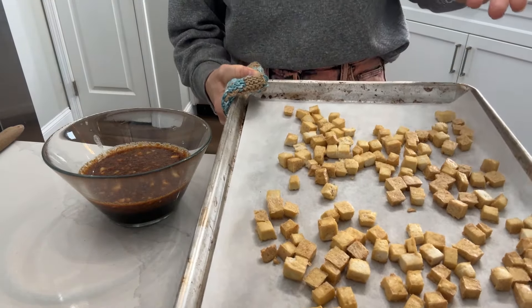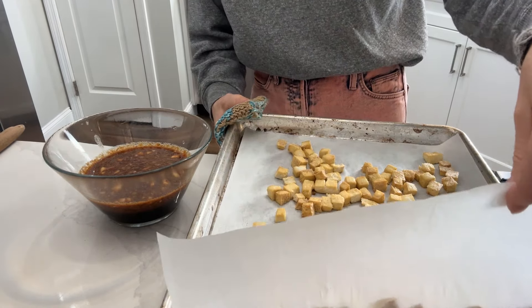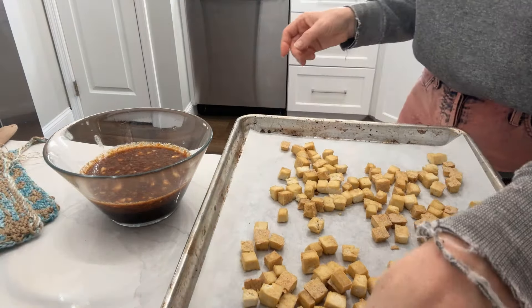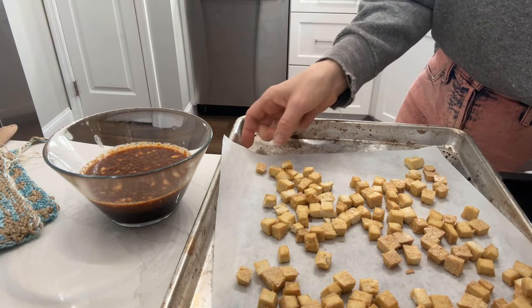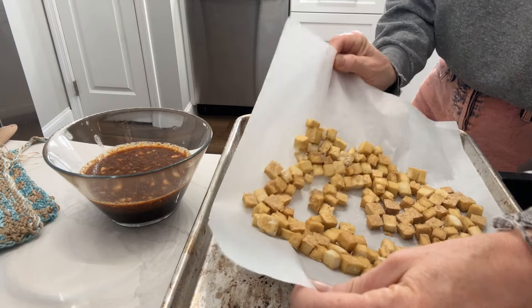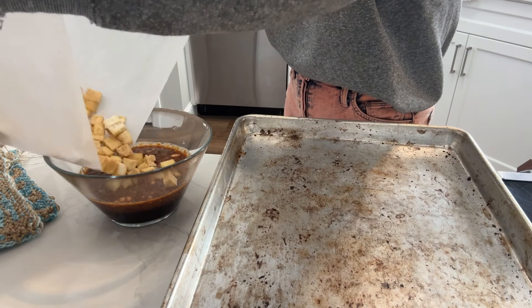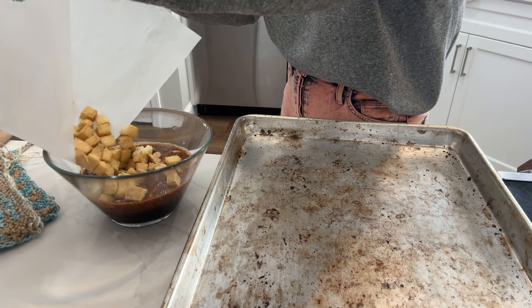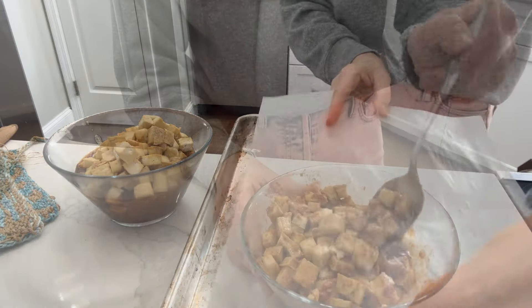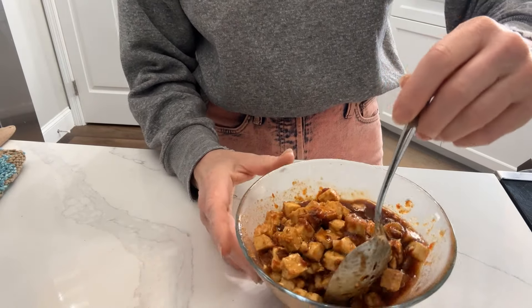This is the baked tofu. I peeled it off gently and flipped it just by peeling back the parchment paper. We're going to add it to the marinade and allow it to marinate. Gently stir and allow to marinate for about five minutes.